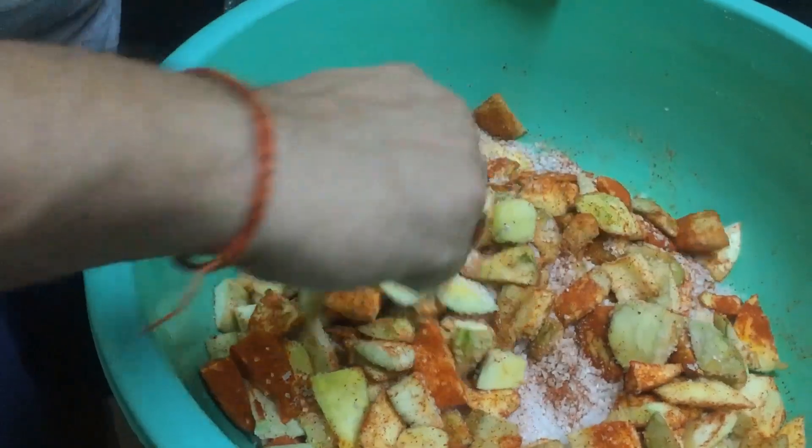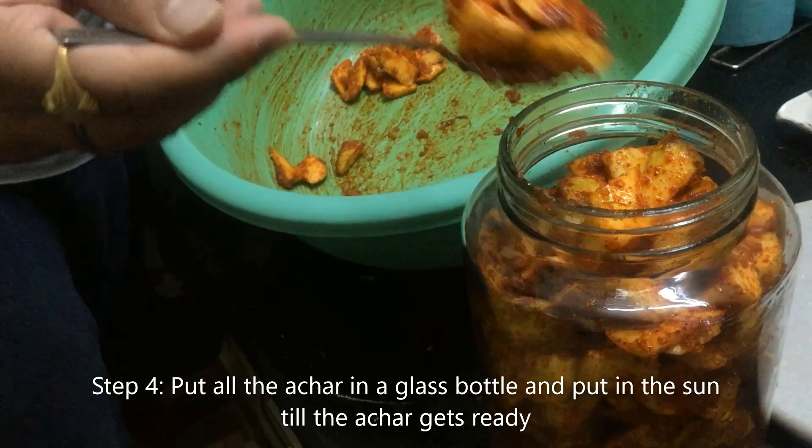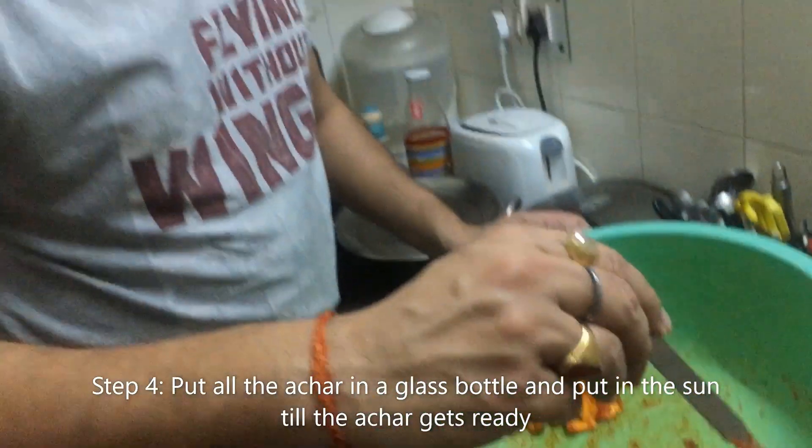After mixing it, we will keep it all together until we have a full mix.